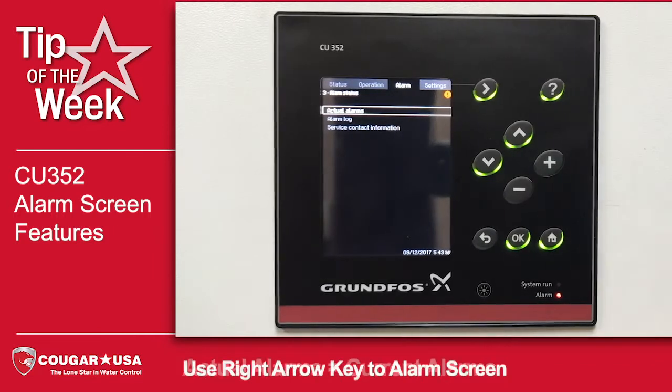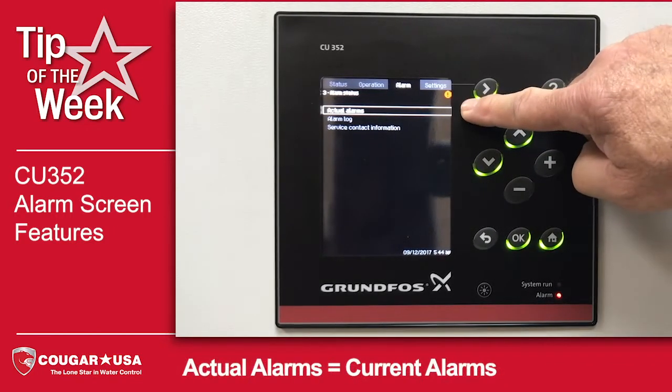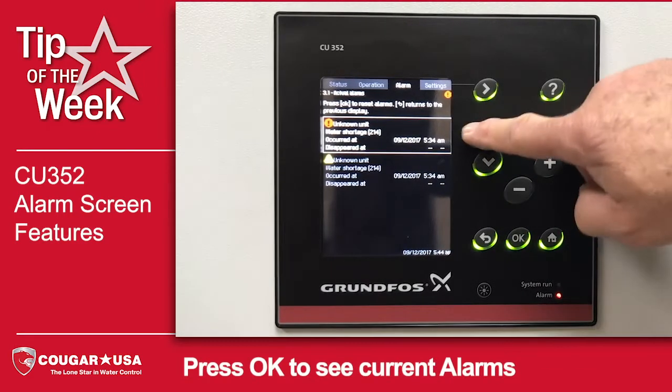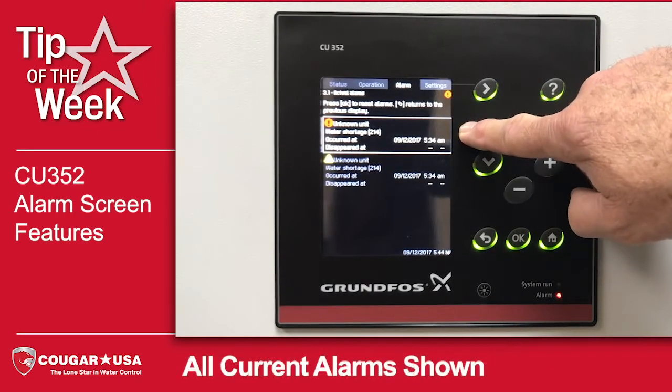If we arrow over to the alarm screen, we have both actual alarms and alarm log. If we look at the actual alarms, we'll notice here's our water shortage alarm.